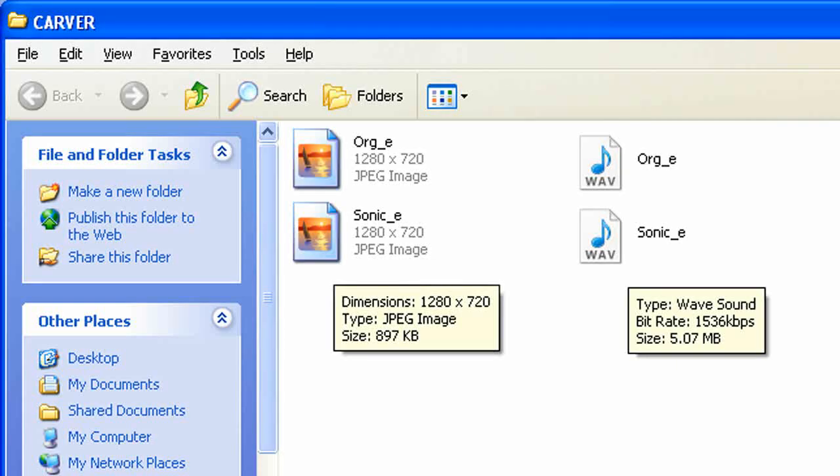You can download the files I used to make this video. The links are in the more information section of this video. ORG stands for the original file from the vinyl, and Sonic, of course, stands for the Sonic Hologram Generator.